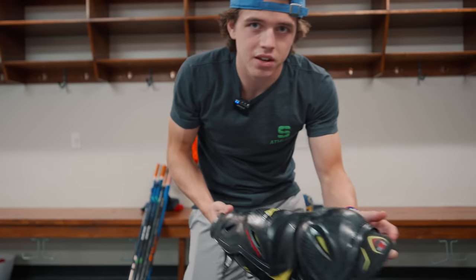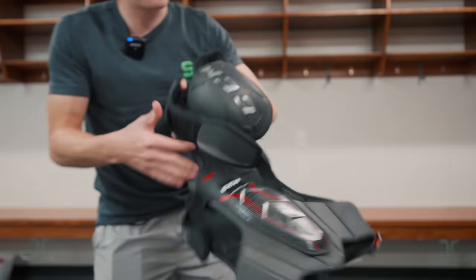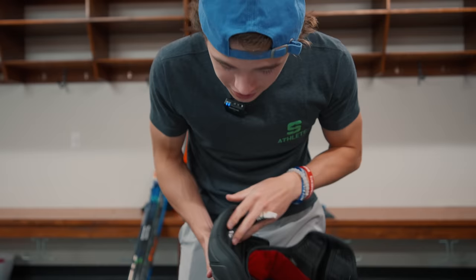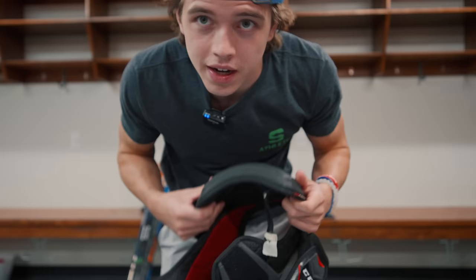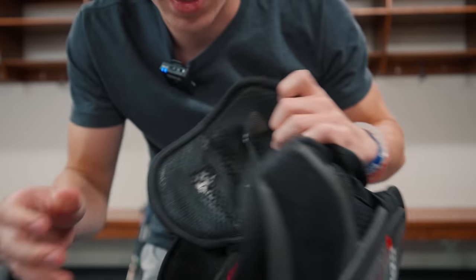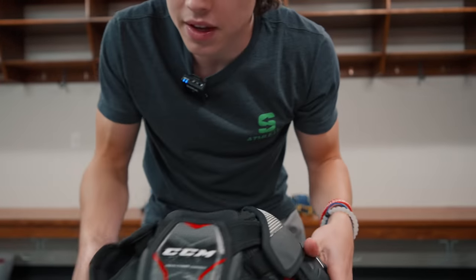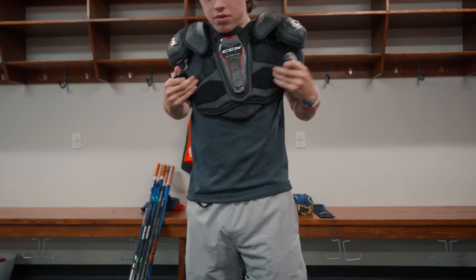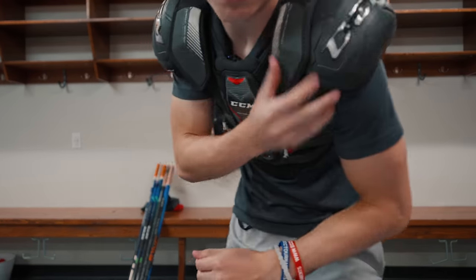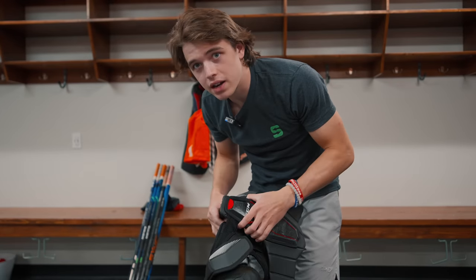We have the shoulder pads here — FT1s. These are the same shoulder pads from the last video where I was talking about how there's supposed to be a pad here, but they kind of ripped off on both sides. I fixed them and then they ripped again, so now we are literally rocking lacrosse shoulder pads — we literally have nothing here. Probably wouldn't recommend it, but it actually feels pretty nice and super light. The durability is kind of garbage, so I would recommend getting something else.